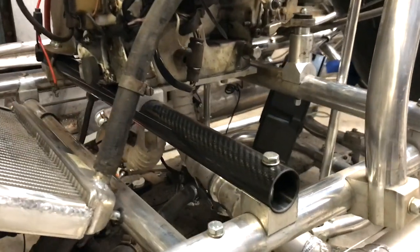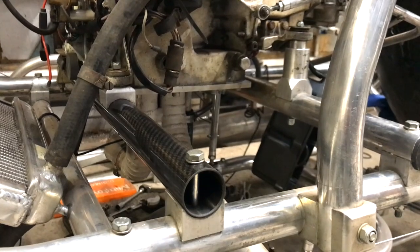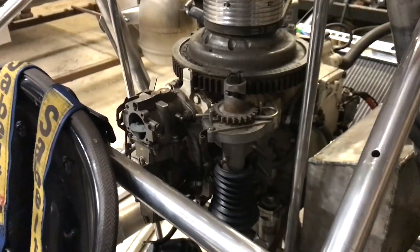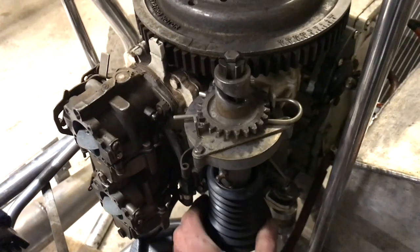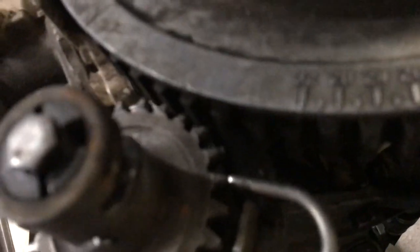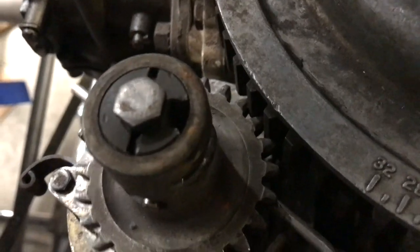I've already removed the stereo system, air conditioning, electric windows, brake lights, reverse lights, and indicators, but even the seat belt I've removed — 500 grams of unnecessary weight. 500 grams may not seem like a lot, but that is more than two half-pound burgers. I have also removed the electric starter motor and bought this manual starter, which saves over a kilogram.